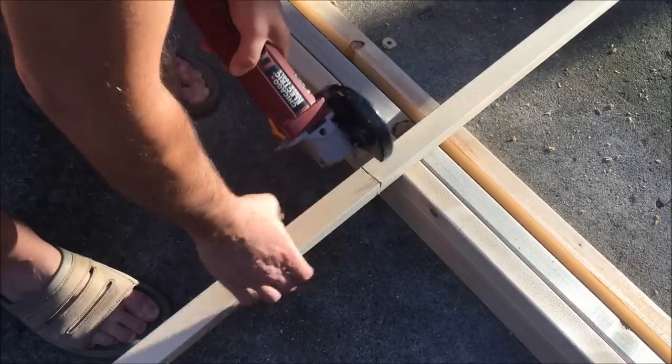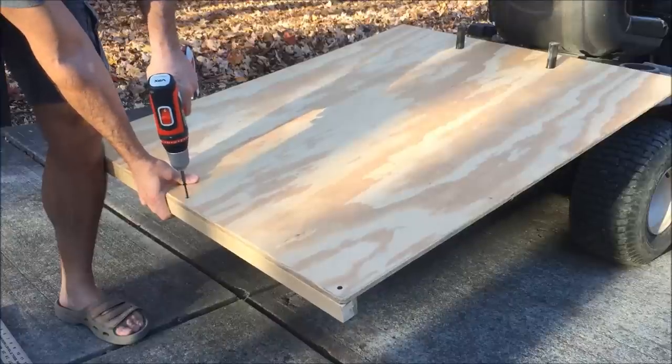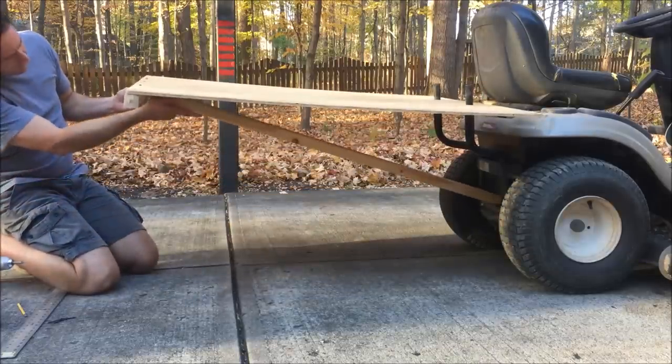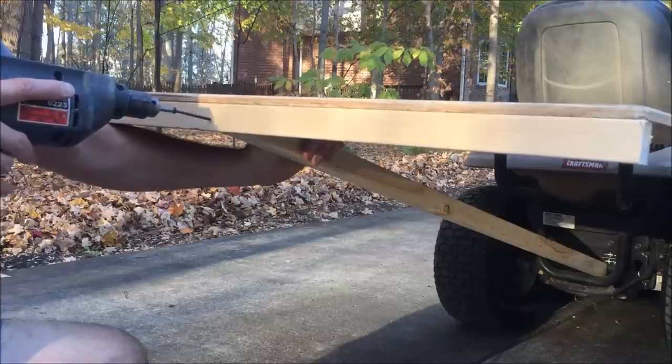Now I'll cut a two-by-two and screw it on this back edge and use it to prop up the end. I'll put in a screw to hold that in place.